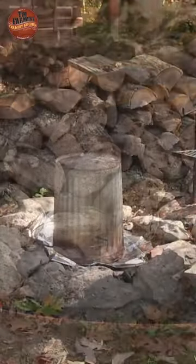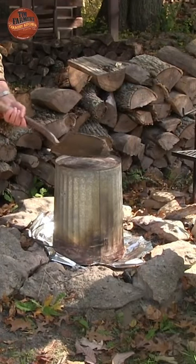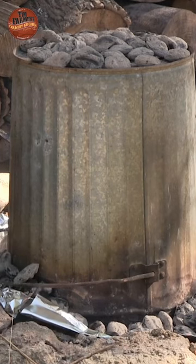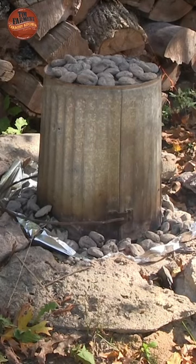Get the charcoal ready, put one layer on top of the can, pile the rest of the charcoal around the perimeter of the can, and let it cook. Come back 90 minutes later and see what you've got.